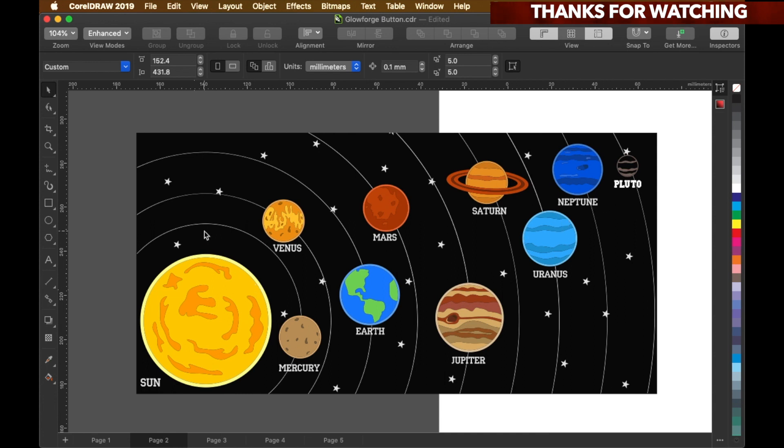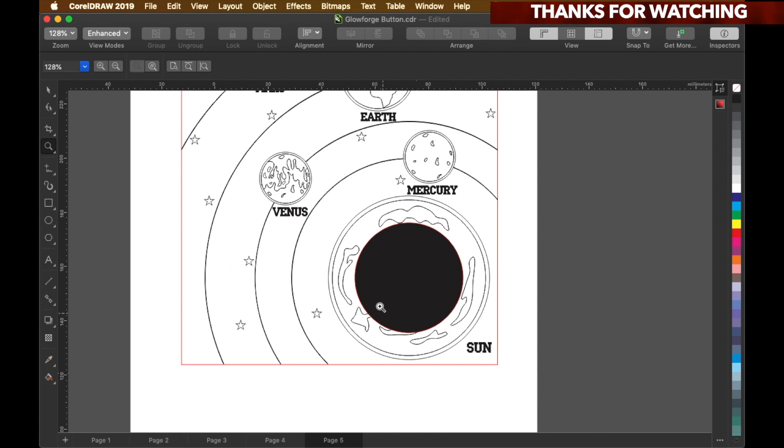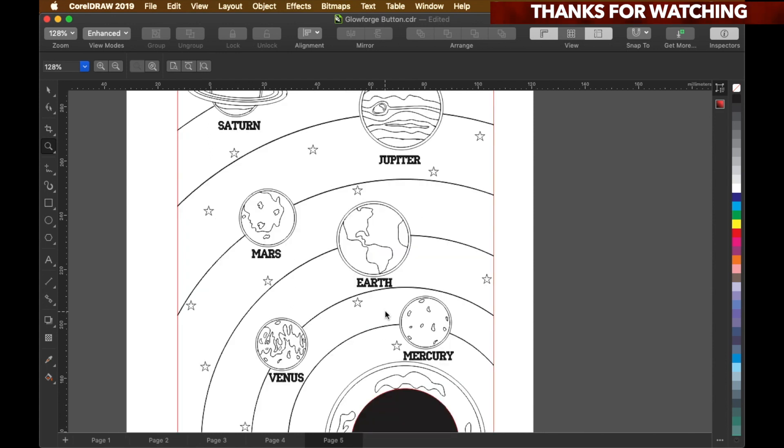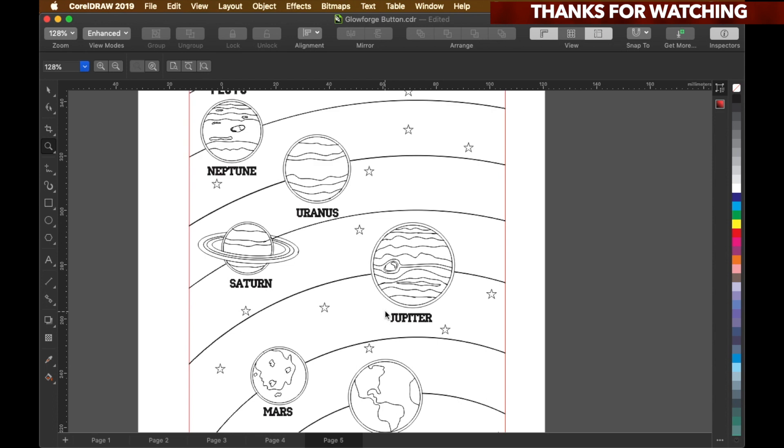Here is the solar system design that I'm going to use to decorate my Glowforge button. As you can see, it's all horizontal right now, but instead I made it vertical so when you're looking at the design you can see it straight up and won't have to turn your head sideways. This black circle right here is where the Glowforge button is gonna go through, and it measures 40.5 millimeters.